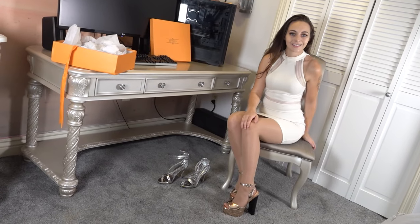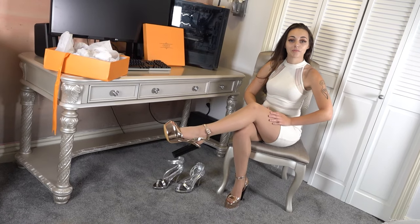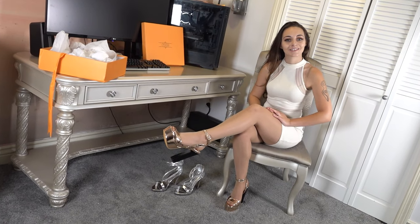I hope you guys enjoyed watching this shoe review and watching me try on a couple pairs of really lovely shoes. Thanks for joining me — I'll see you next time.